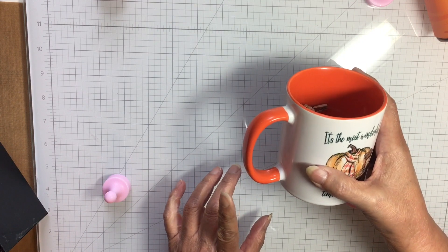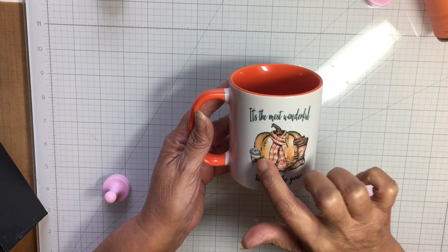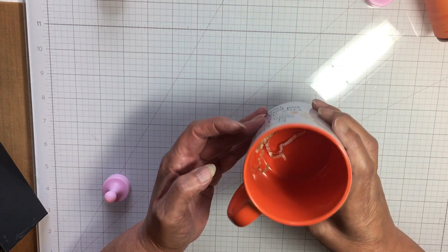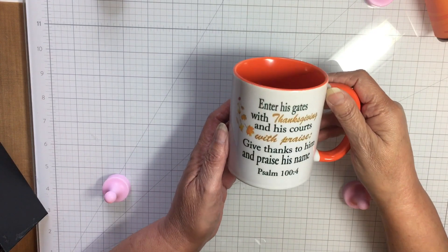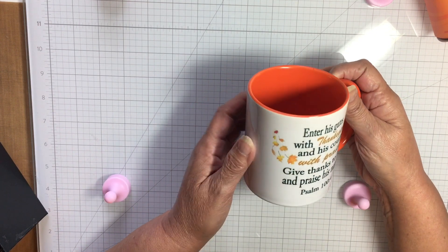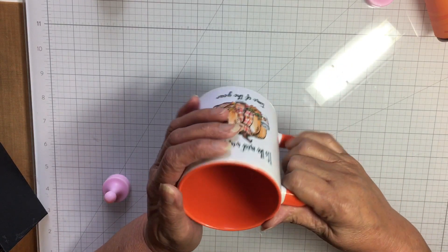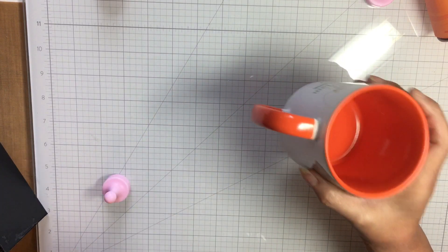She also sent me a mug. In the video she said her daughter made it and it says 'It's the most wonderful time of the year.' It's got a beautiful pumpkin with a scarf, some latte boots, and a little tiny pumpkin. It has an orange handle and is orange from the inside. On the back it has a scripture: 'Enter his gates with thanksgiving and his courts with praise, give thanks to him and praise his name' — Psalms 104. How pretty! I'm going to have some hot chocolate with marshmallows in this mug.